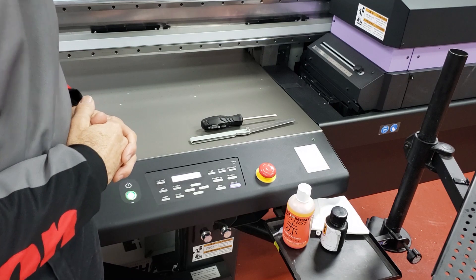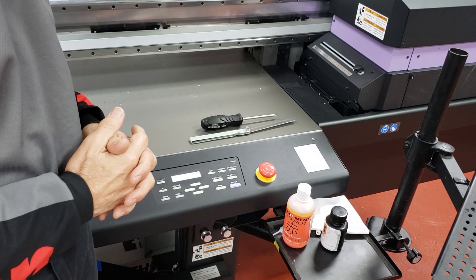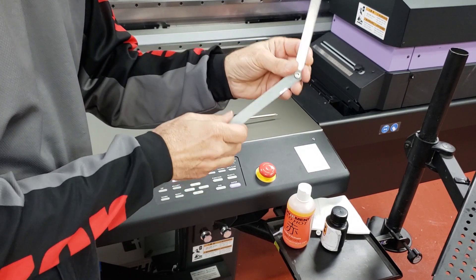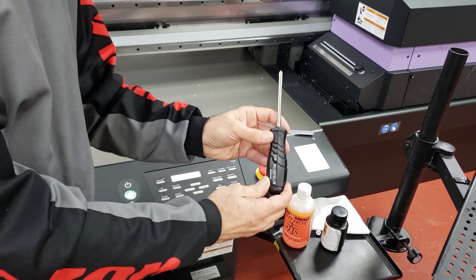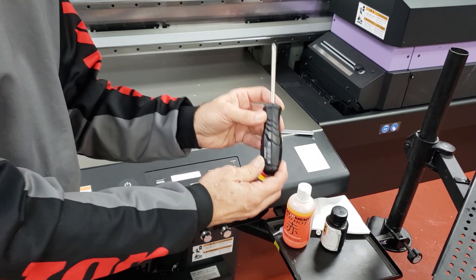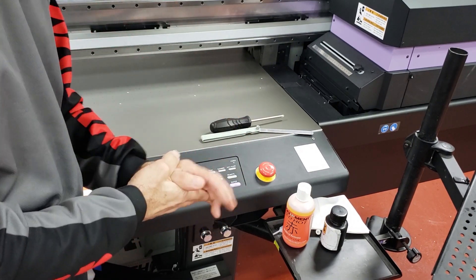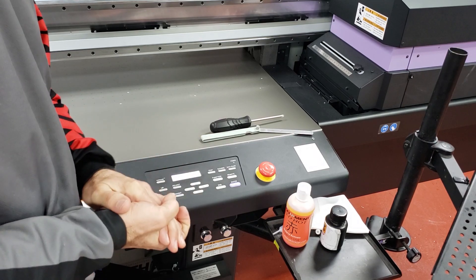Here we are at the control panel of our JFX200EX. The same setup applies if you're on a 200, 200EX, or a 500. Let's talk about what tools we need. The first thing we need is a 1mm feeler gauge. The second thing we need is a black Mamaki screwdriver — you should have gotten one with your machine. If not, any Phillips screwdriver will do. The third thing you need is patience. It does take just a minute, but if you follow these directions, it's not too bad.